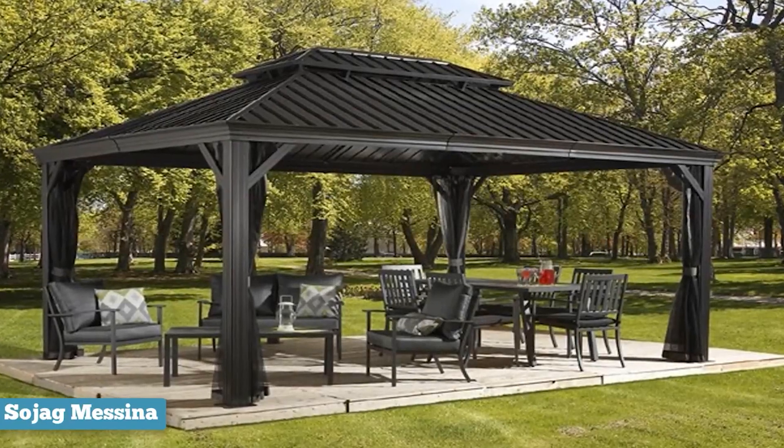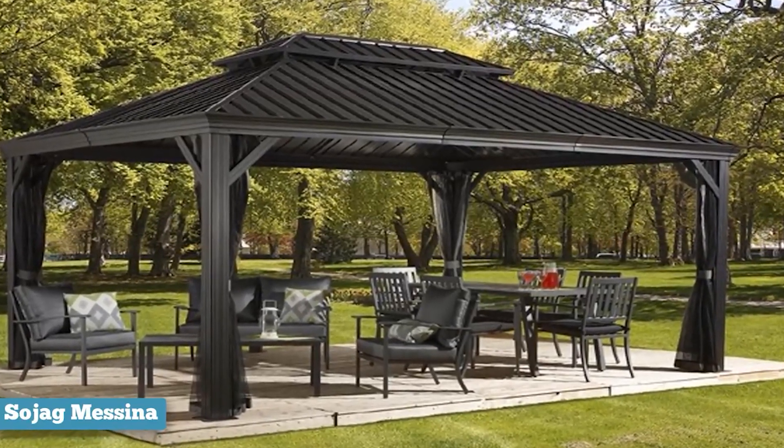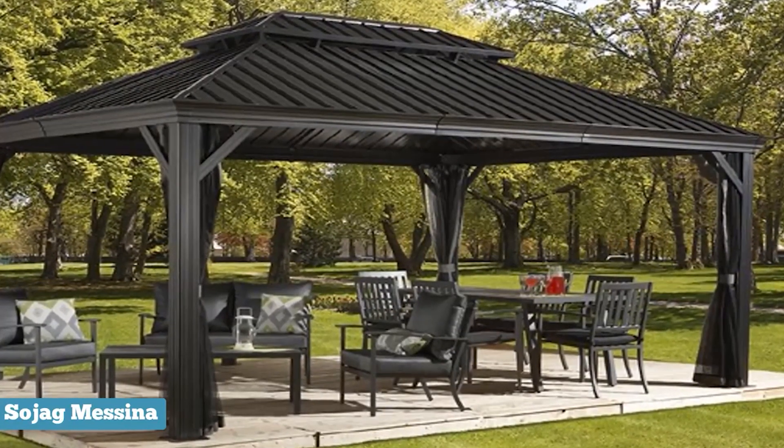It does a great job at fitting a dining set along with two lounge chairs and a love seat on top of it all too. Before you even know it, this gazebo is all set up to be a dining room as well as a living room. Put all your plans on hold and let's get some guests over.